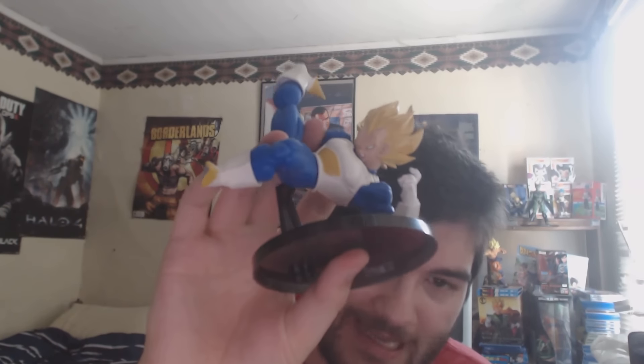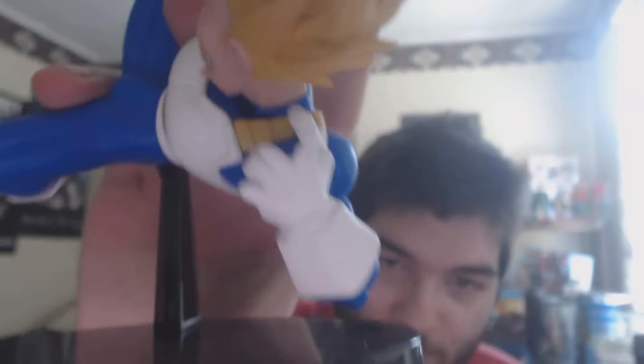Do I think you really need to buy them as a pair though? No. There's no reason to, other than to have two of the similar figures. But are there any real second form Cell fans out there? I don't think so. But this is a nice figure and I think it's worth buying.